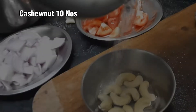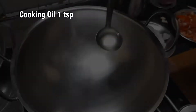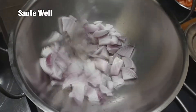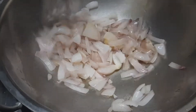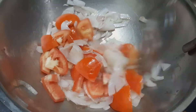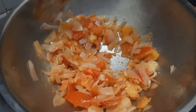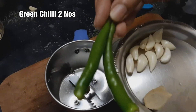Add 1 spoon of oil in the pan. Add 2 thakali (tomatoes) in medium size into a mixing jar.